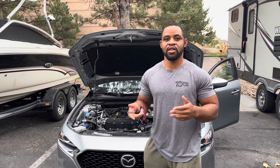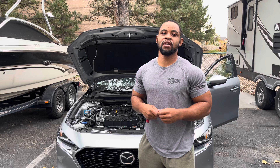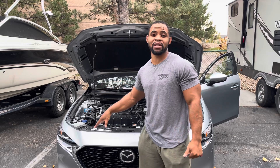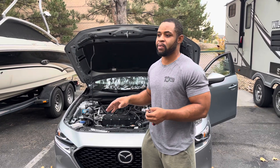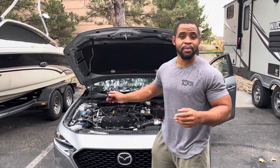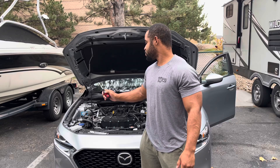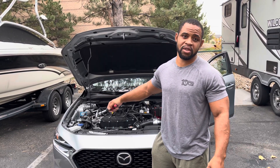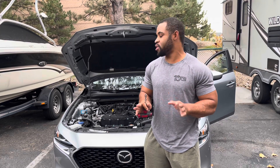I'll leave the link in there for what specific NGK they are. They're a one-step colder — a heat range 8 versus the stock heat range 7. These are pre-gapped and because I don't have a turbo model, the gap on these is already smaller than stock, so I don't need to make them any smaller. Before I even put these in, I check the resistance on them to make sure they're correct. All the resistances are pretty similar, so I don't really have to do anything.